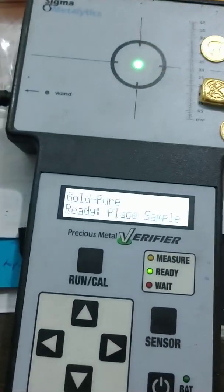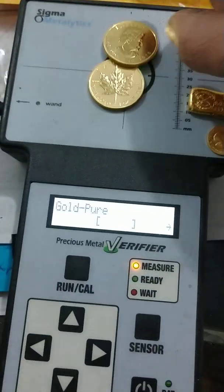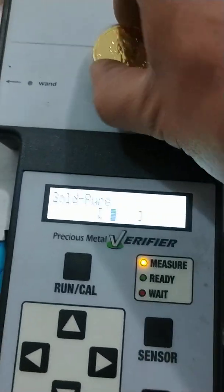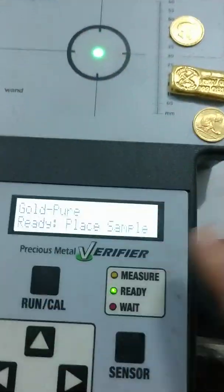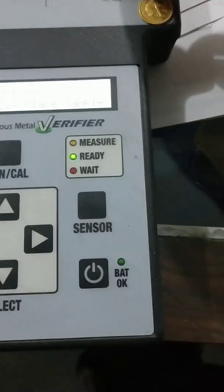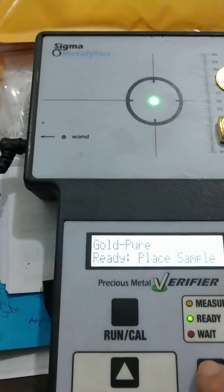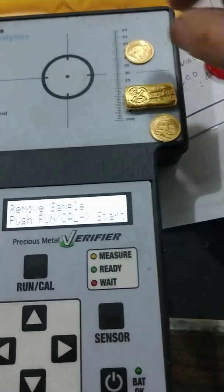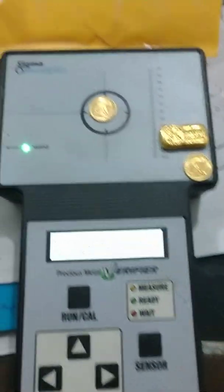If you try to stack more than one of them, it's also going to have an issue until it's completely centered. Again, this machine is made for common bullion. There is a wand — you click the sensor button — that can help you identify these items.